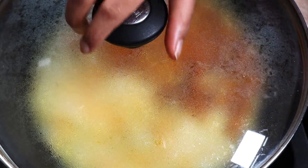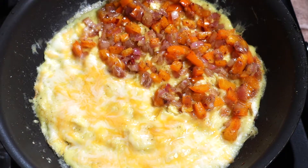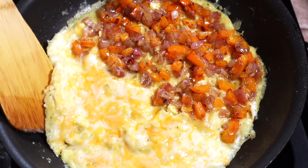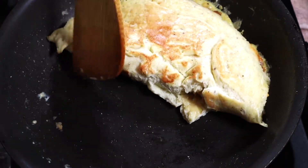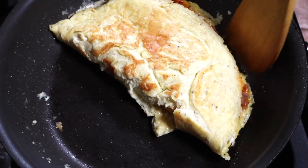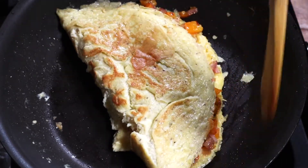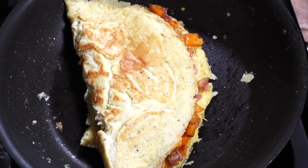Cover and cook on medium to low heat for about two minutes — this allows the eggs to cook completely as well as melt the cheese. After two minutes, remove the lid and fold the cheese side of the omelet over the filling side. This easy breakfast omelet is now ready to enjoy.